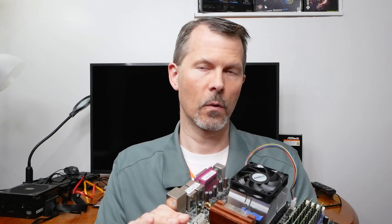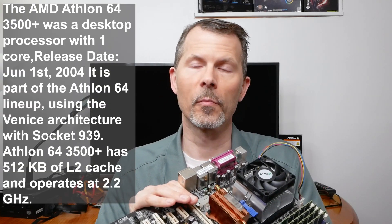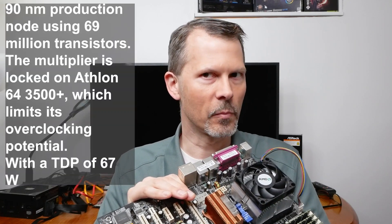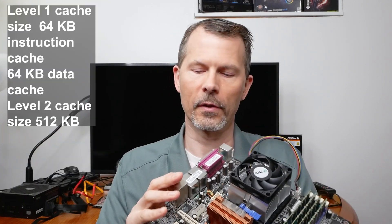What's under the hood is one of AMD's first 64-bit CPUs — the AMD Athlon 64 3500+, clocking in at 2.2 gigahertz. And it's a single core, a single CPU.